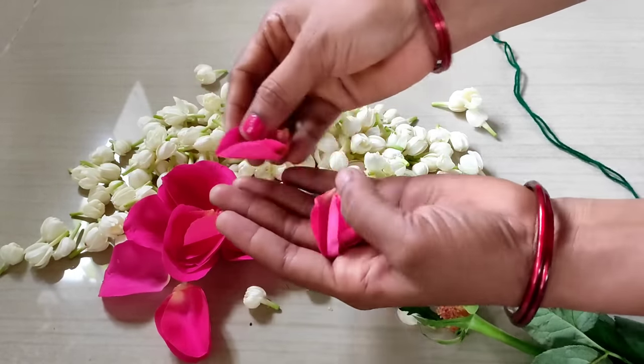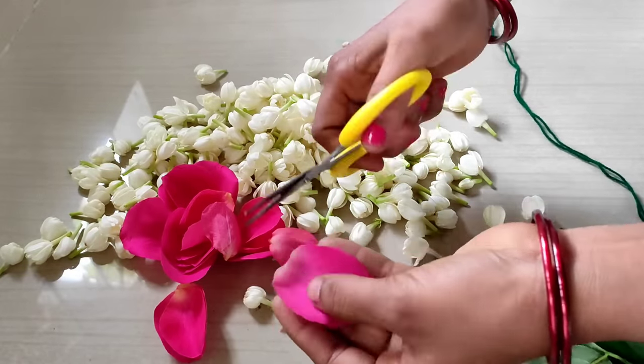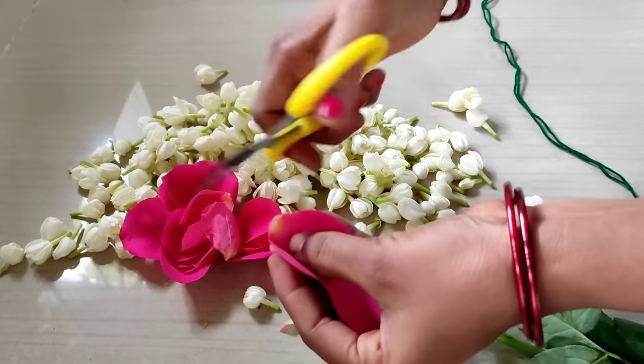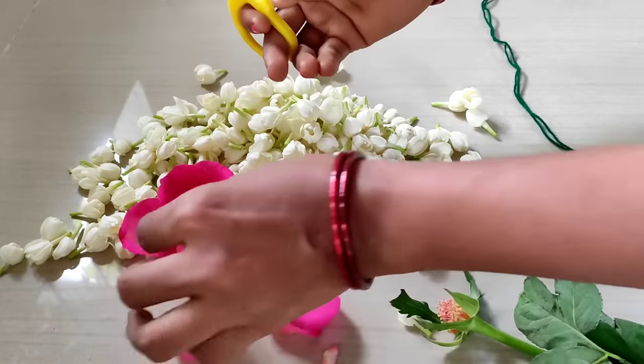I'm going to take a lot of rose to the top. You can cut a lot of rose in the top. I will cut all the rose in the top.